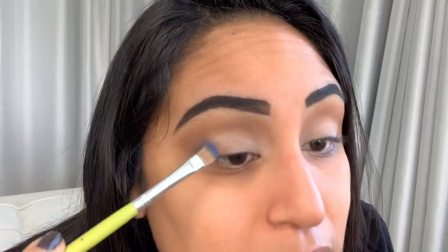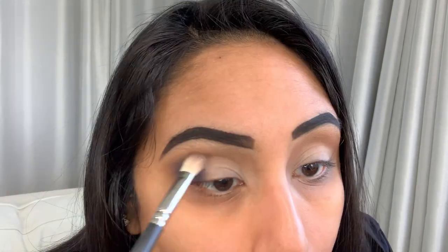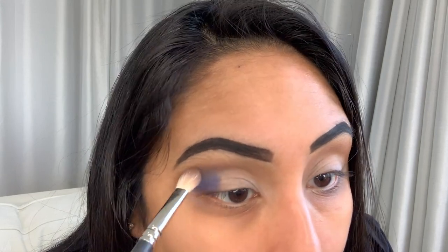It might not be dark enough, but we're going to build it up and use a lot of liner. I'm using just a Morphe brush and I'm going to try and blend the lines out — the blue into the brown. I'm going to be a little daring and do this in the inner corner as well, same color, this navy blue.